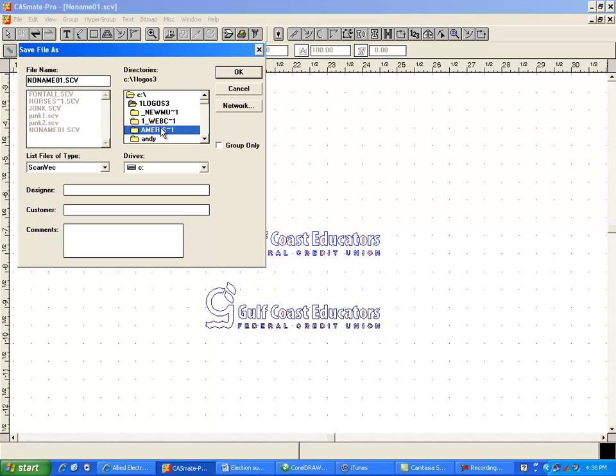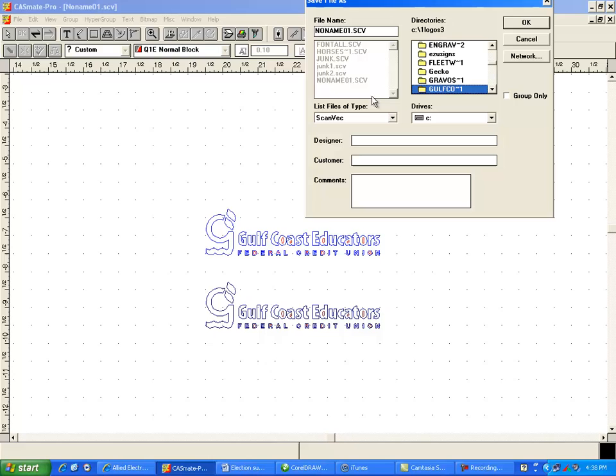I'll go to my one logos and it's here in the Gulf Coast. I'm going to give it a name — double-click on this, call this GCEFCU. A lot of times I will put the name right in here so that I can do a text search for it, and then say okay.